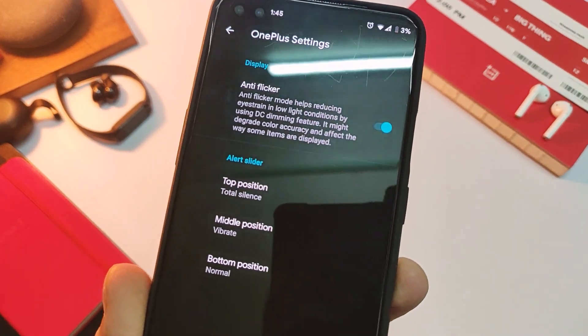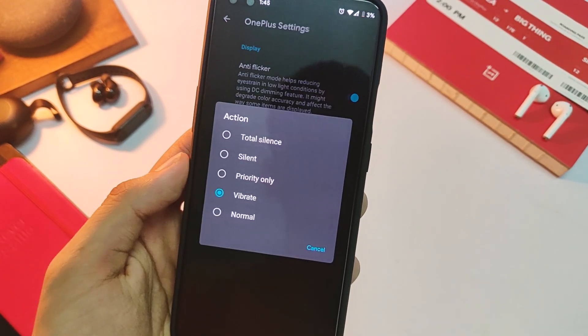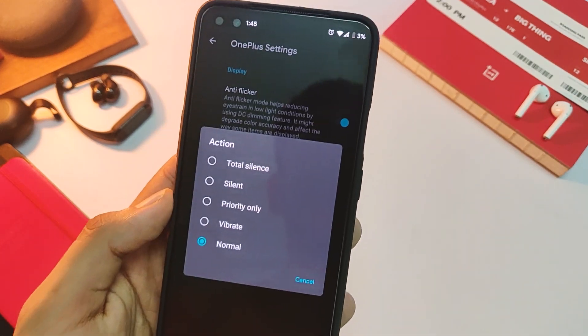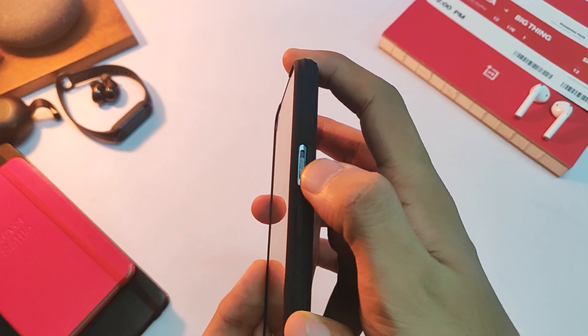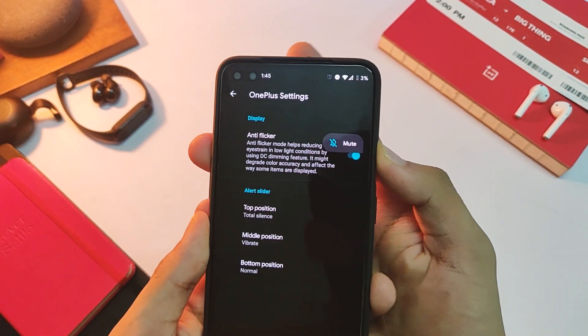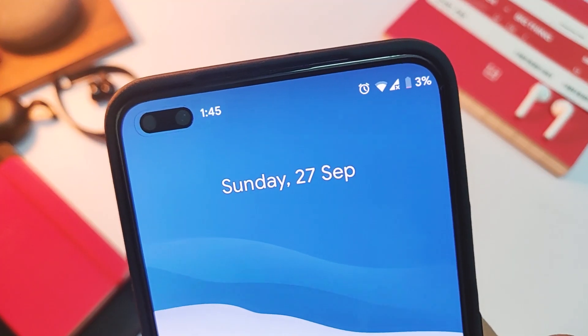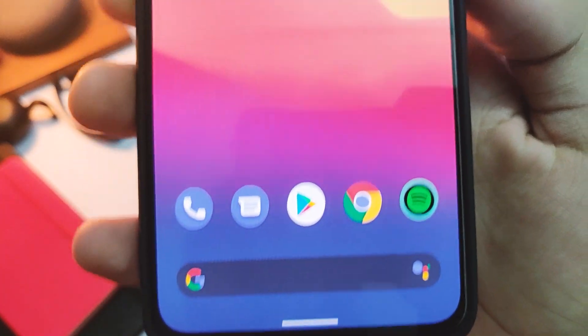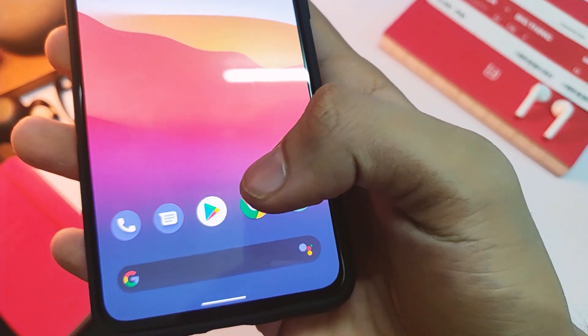Something that made me happy is the alert slider controls — you can customize your alert slider and everything in that department is working great. DC dimming is also there, and it wasn't even available with OxygenOS on our devices, so it's really good to see that, as it helps in dark scenarios. The default AOSP camera works fine but there is some lag, so make sure you use a GCam mod for the best possible experience.